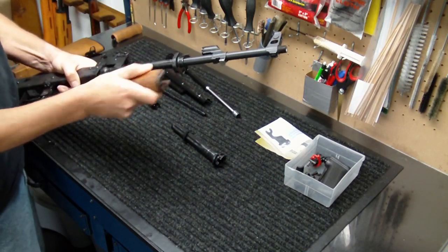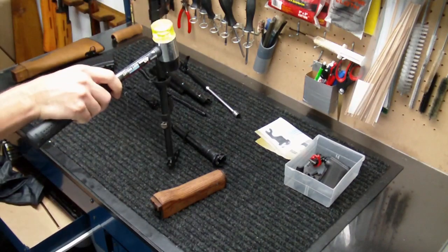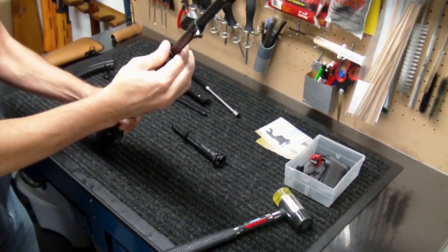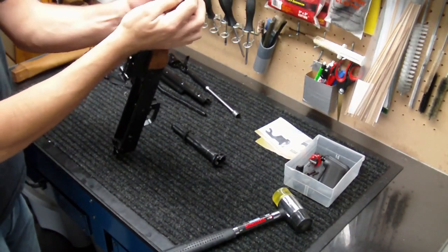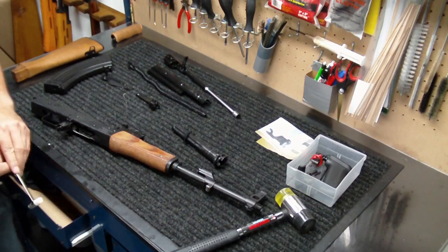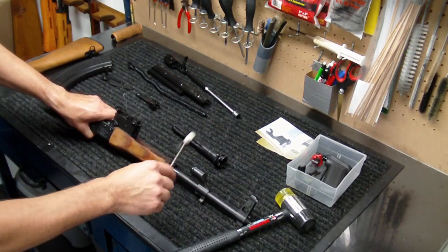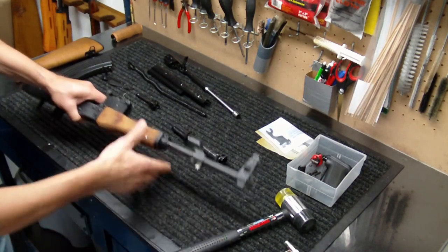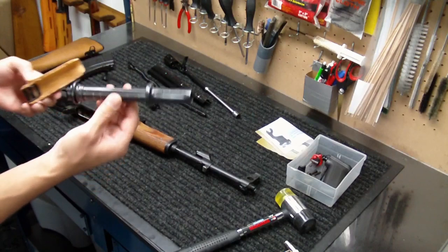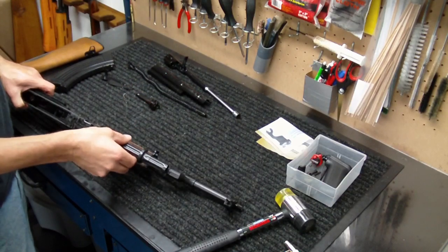My intent is to get up to the range sometime in the near future and get a range video of this. I noticed on this Wasser everything is real tight — after I got all the solvents out it kind of loosened things up, but otherwise it has a real nice tight fit on all the pieces and parts. I had to use a lot of tools just to pound things into place and get them apart, but that's a good thing — a nice tight Wasser is generally a good thing. The upper hand guard I'm not going to replace the wood on it; it's just a pain to get on and off so we'll leave it off for the time being.